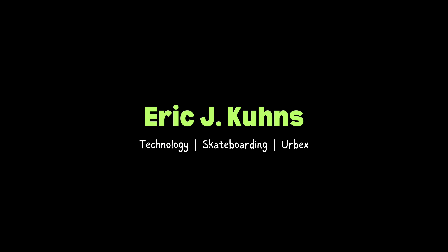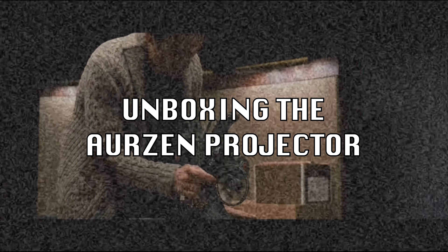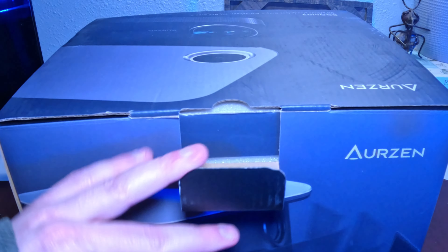Is it better than all of the projectors that I grew up looking at? Well, let's find out.